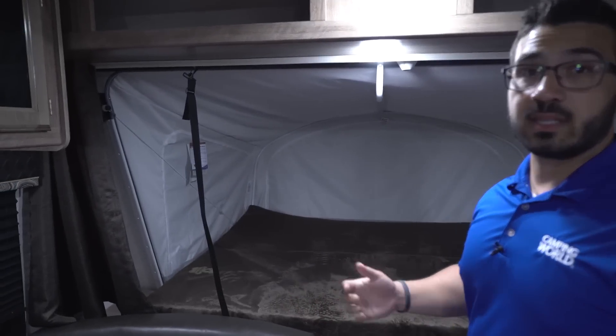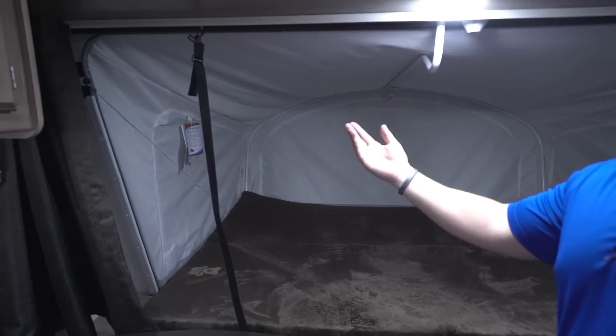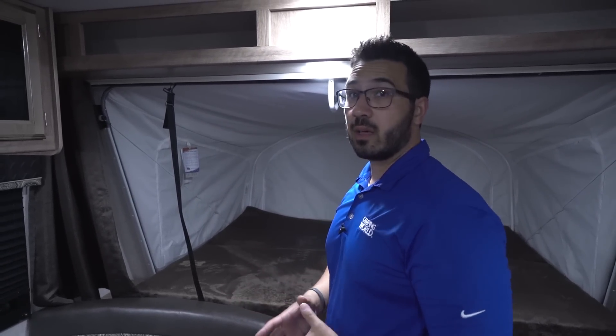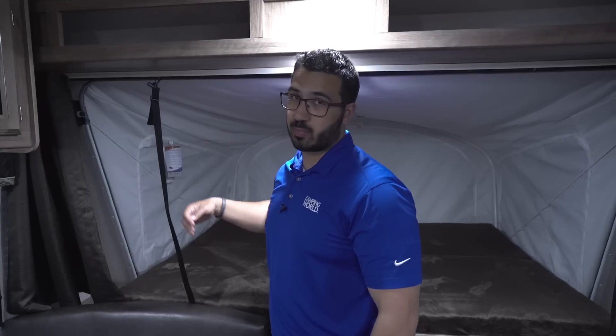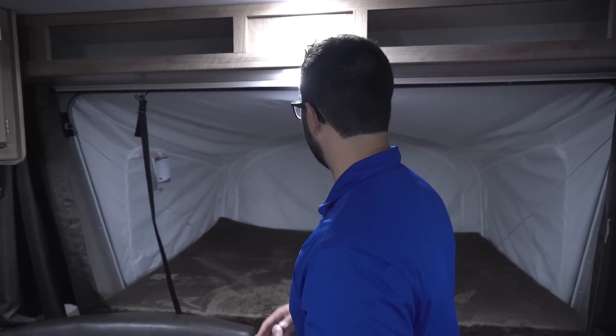The front bed is an easy setup — all you have to do is drop it down. There are two cables that can support over a thousand pounds, so weight is not a problem. The bed material itself is a vinyl that's water-repellent, which is great. Once in a while you may get some condensation on the inside since it doesn't breathe, but just crack the zipper a little bit and that will solve the issue.